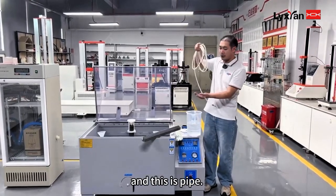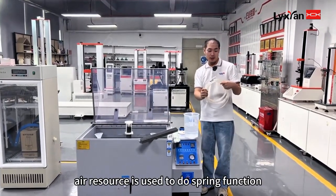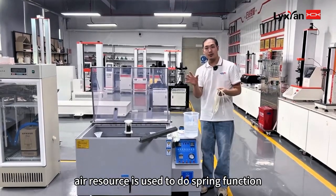And this is a pipe. The PVC pipe will connect with the air resource. The air resource is used to do spray compression.